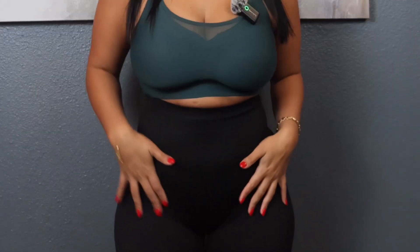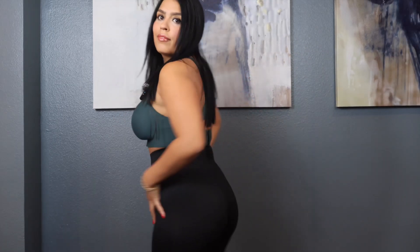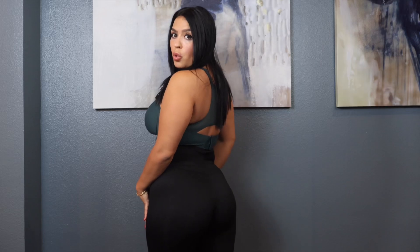I also received these seamless leggings in the color black. They are so soft — just like the fabric in the bra — super soft and stretchy. Look how they just form-fit to your body. I have the sports bra on to show you what it looks like as a whole. I'm just going to go work out in this later today.